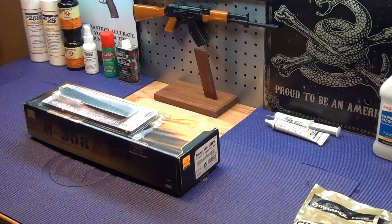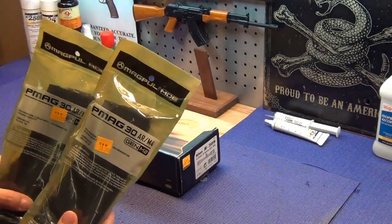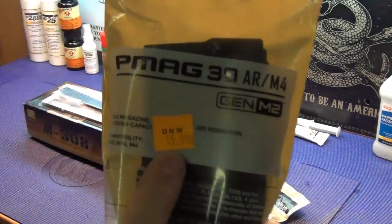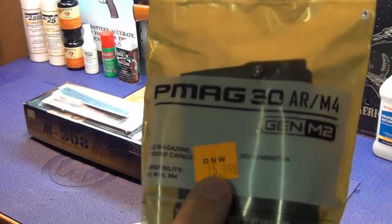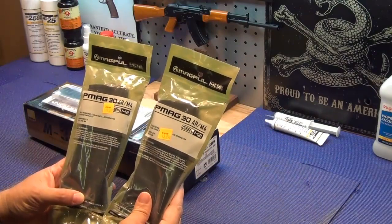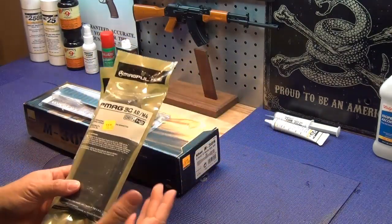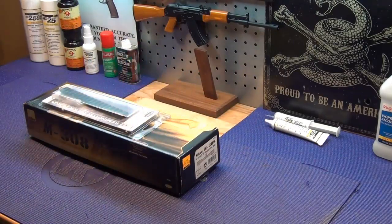We got a little bit of a setback in our scope mount video, and it's my fault, every bit my fault. Before I get into that, I did score some P-mags locally — check that out, $15.99, not jacked up in price at all here at D&W Outdoors. He had a buttload of them. I could only afford to get two but I wasn't passing them up.